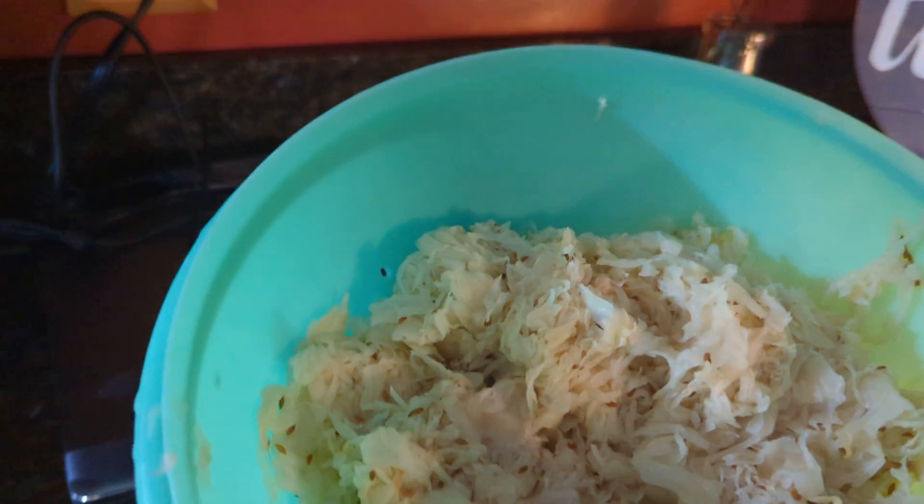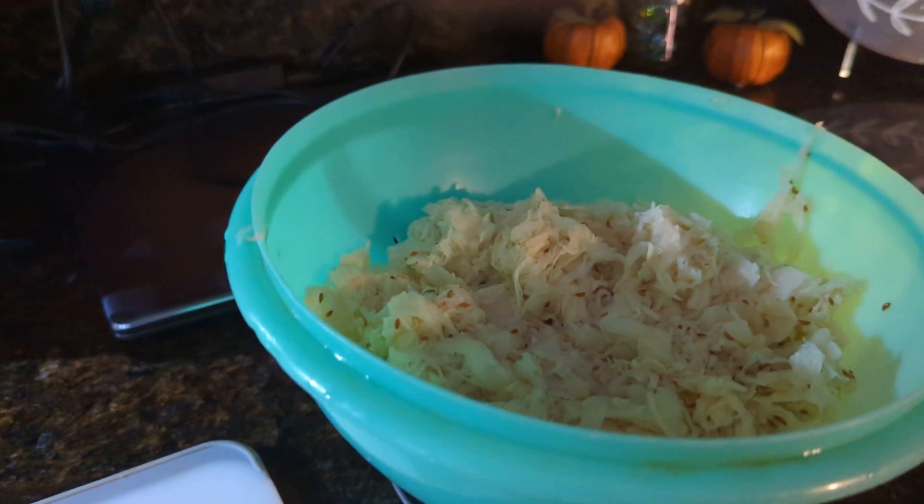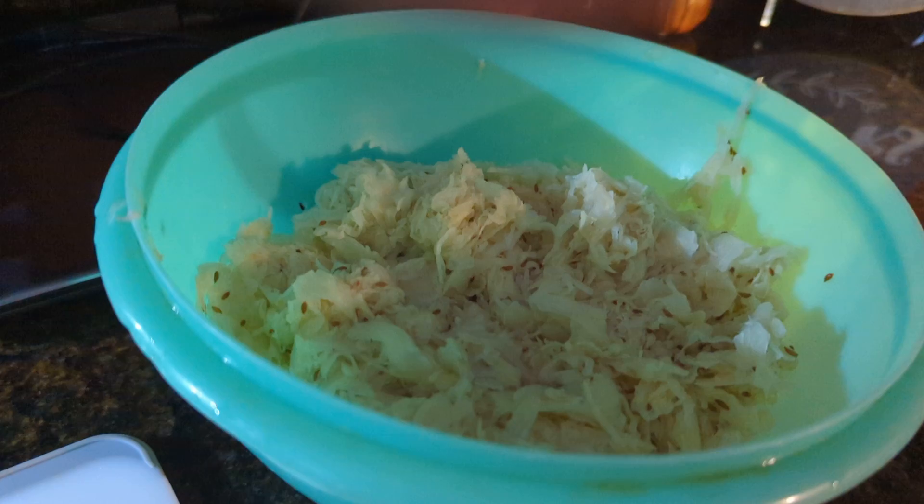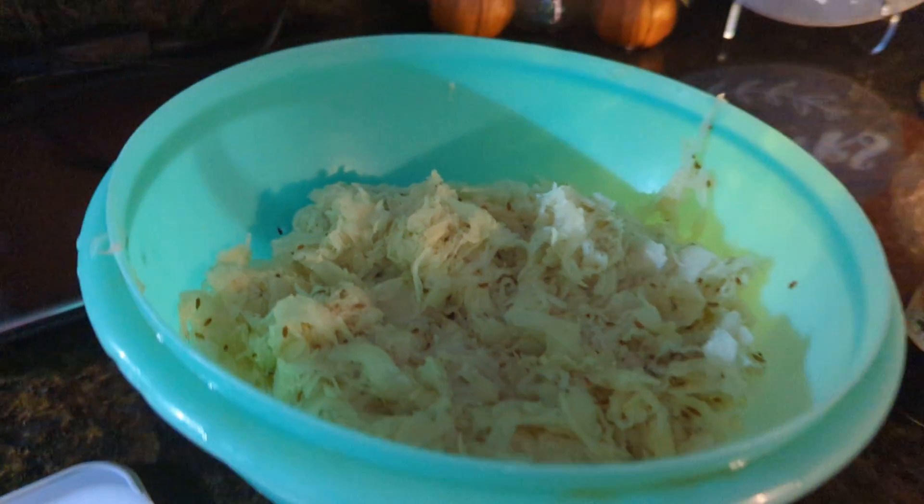This is my dad's homemade sauerkraut. We just love it — we make it every year. He does a really good job. We freeze it in freezer bags, and then I just took two freezer bags out and I rinsed it real well, just to get some of the salt out.